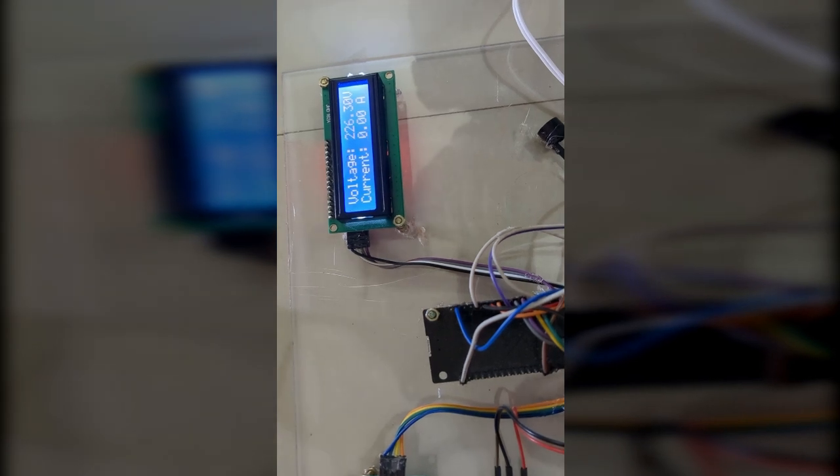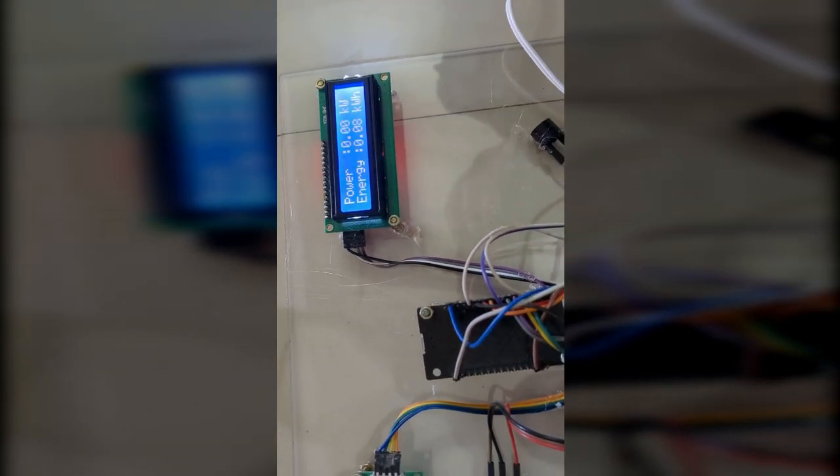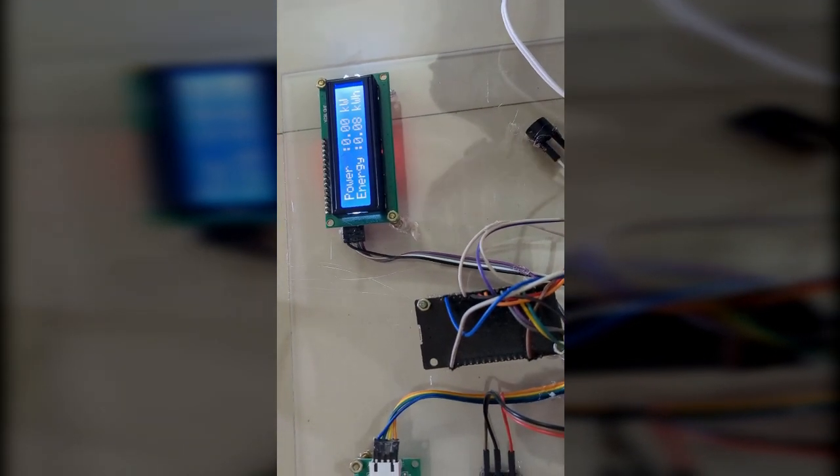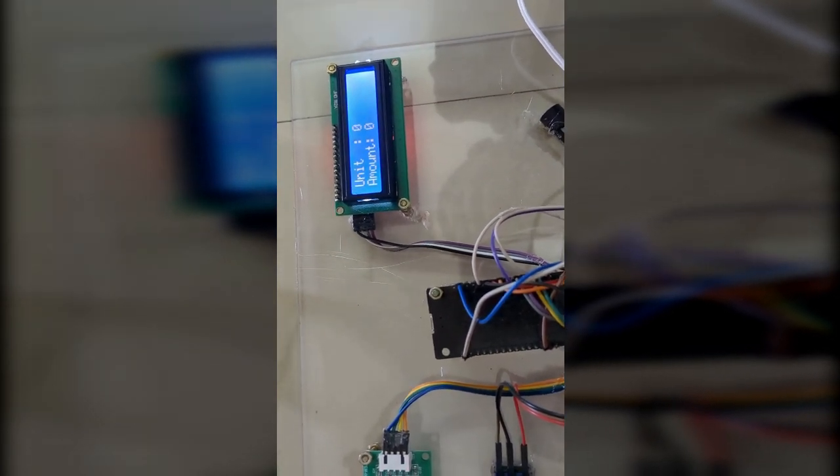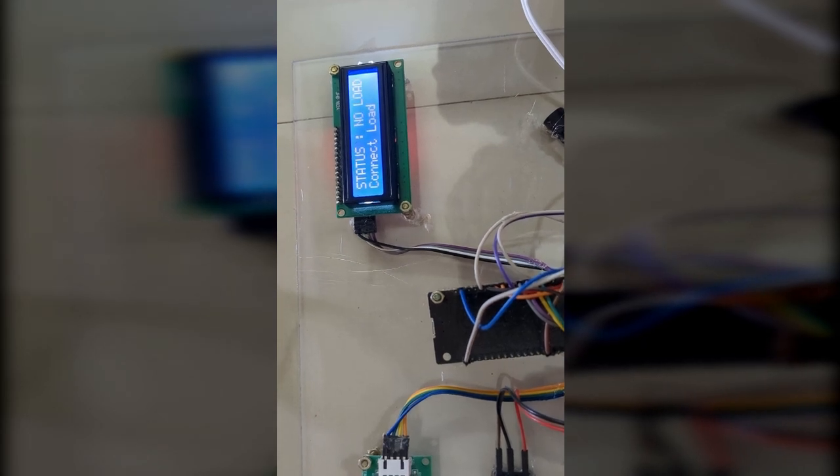We will connect the power supply now. We will get the voltage and current. There is no load connected, so power is zero. Frequency is 50 Hz. Basically it will show power factor as unity, but there is no unity value because the load is not connected yet.